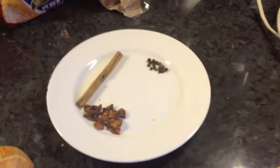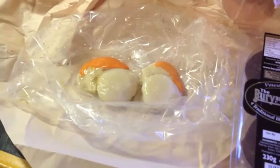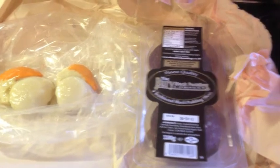And then we've got some flavourings: some cinnamon stick, some star anise, and about half a dozen black peppercorns. Slightly later on we're going to need the scallops and the black pudding, but you won't need those for about an hour and a half.